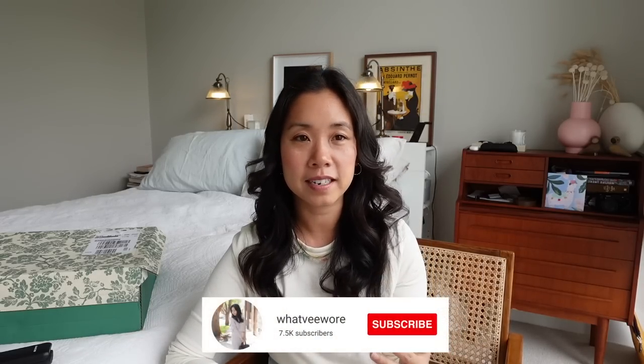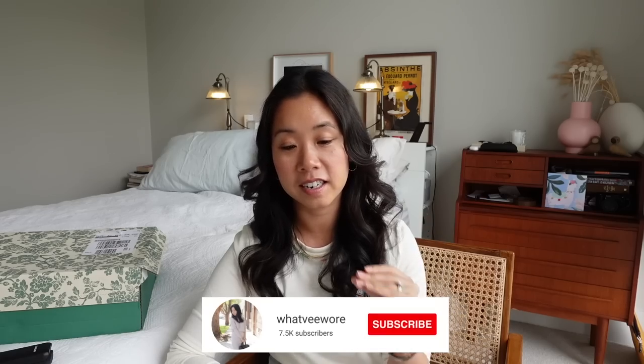Sézane is a bit of a weakness for me. If I'm left to my own devices and I'm on a frolic on the website, I always end up adding things to my cart. If I'm honest, I find Sézane pricing to be a little bit on the pricey side. I don't think they're a high-end brand, I don't even consider them to be a contemporary label — more on the upper high street end of the scale. Their prices are quite hefty, but when you prioritize their wool or silk items, I do think you're getting good value for money.